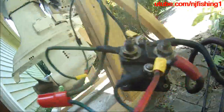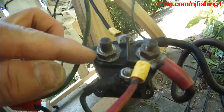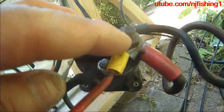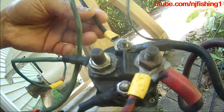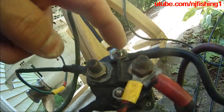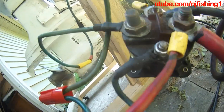And the blue color from the engine, you're going to wire that to this big screw which is on the opposite side of the positive terminal. And then the black color wire from the engine, you're going to connect to the small screw here, opposite of the blue color screw.